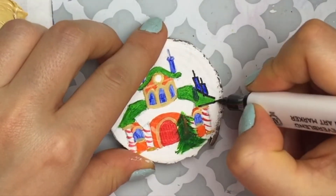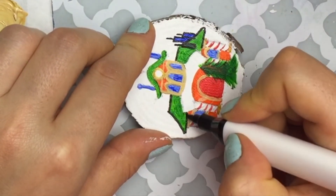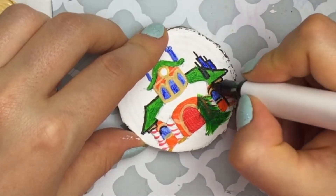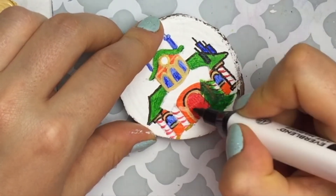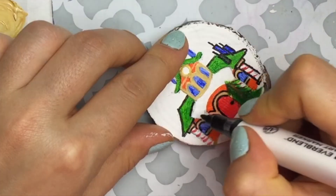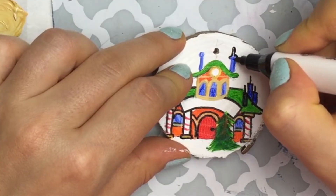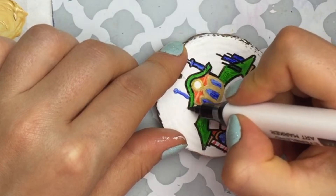I was looking up reference images for Santa's Workshop, and I looked up Dickens Villages — something I grew up with. My mom and grandmother were both obsessed with Dickens Village and started collecting a ton of little houses. One of my favorites was Santa's Workshop, and I wanted to create a mini representation of what that workshop looks like. I remember the Santa's Workshop had a clock in the center — it was also represented that way in Nightmare Before Christmas.